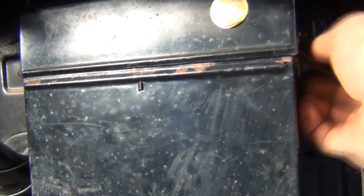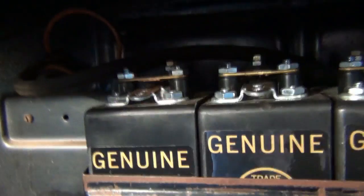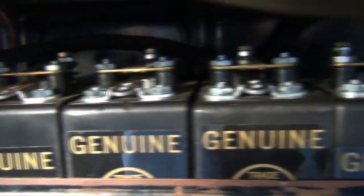So I'll just pop this open so that you can have a look inside. Open the clips — I'm trying to do this one-handed. Take the cover off. OK, so you can see there's the four coil boxes.